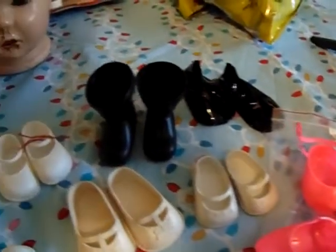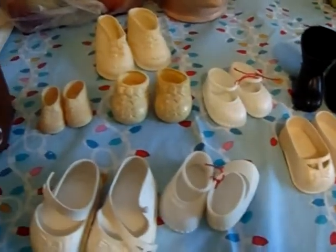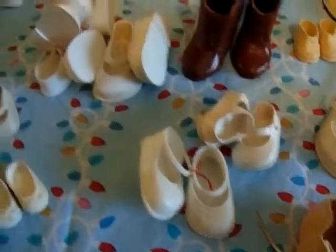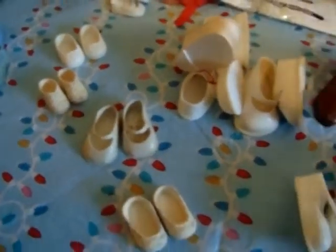I got ballet shoes, Santa boots, black shoes over there. I have baby boots, toddler shoes — all kinds of different little shoes here. Look at them all, just a whole array of them there. But that's not all of them.